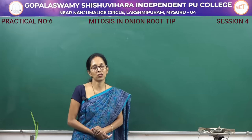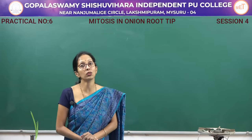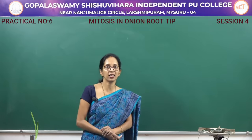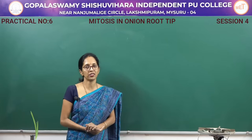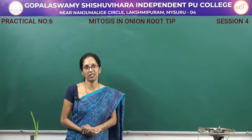So what is meant by mitosis? It is the division that takes place in all somatic cells. Mitosis consists of four stages: prophase, metaphase, anaphase, and telophase.